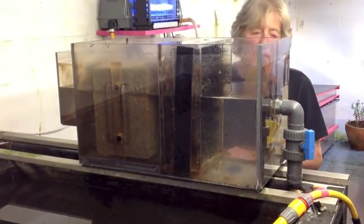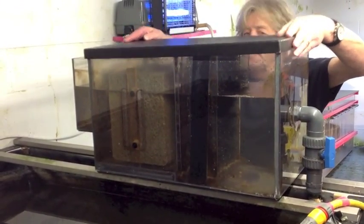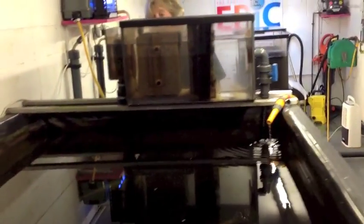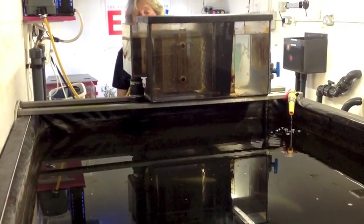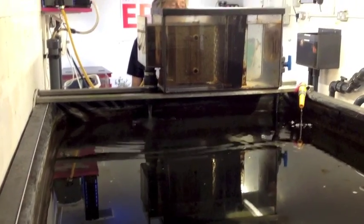If anyone needs an excellent filter system for an indoor quarantine pond or an indoor overwintering pond, this compact unit is superb. We're just about filled up now - the water should start returning back to the pond, and the filter is working again.